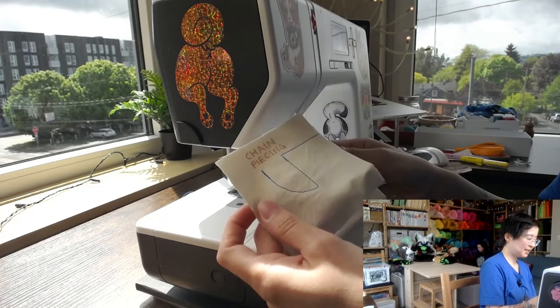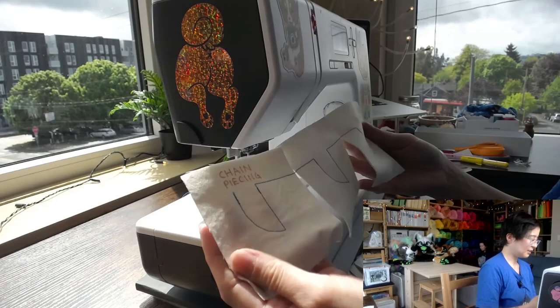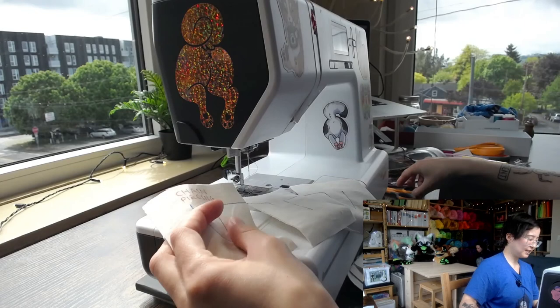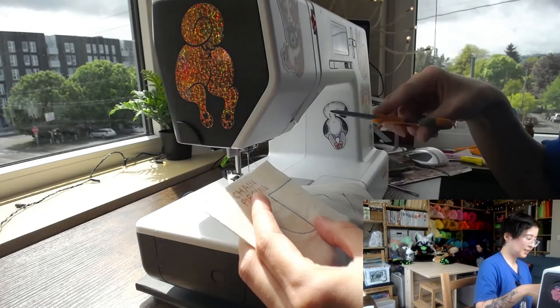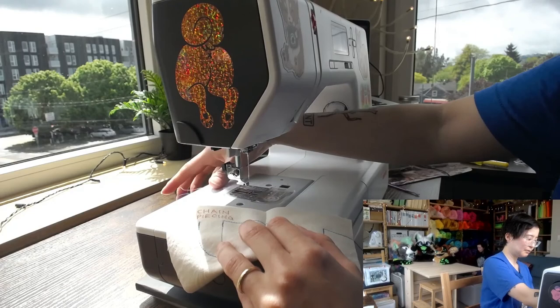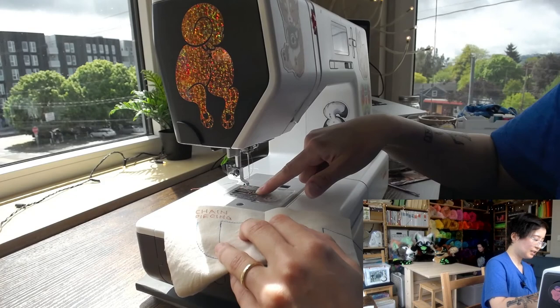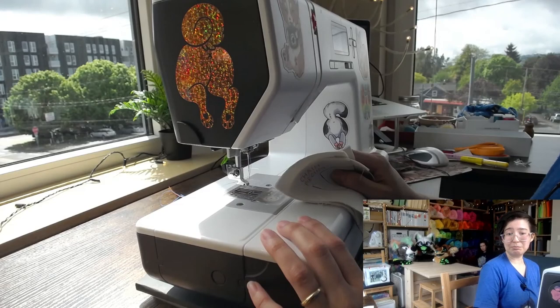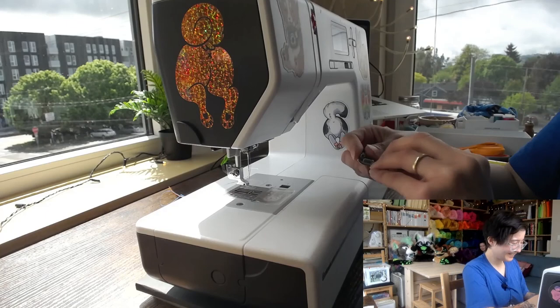The last technique is chain piecing, common in quilting but also great for fursuit making. You sew one piece and then just keep sewing onto the next piece without stopping — then cut them apart later. This saves time because you don't have to keep stopping, cutting threads, and restarting. When chain piecing, don't let the presser foot roll over the needle plate with no fabric under it, as this can scratch and damage the foot over time. Roll directly onto the next piece of fabric.